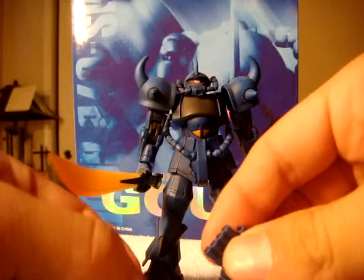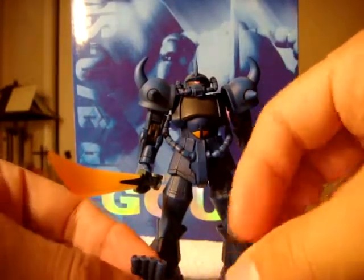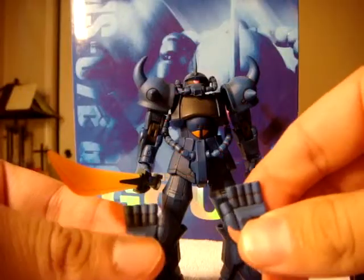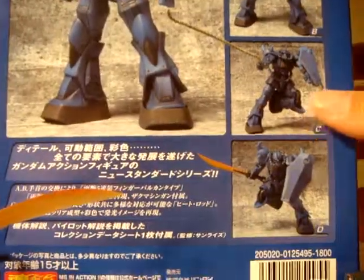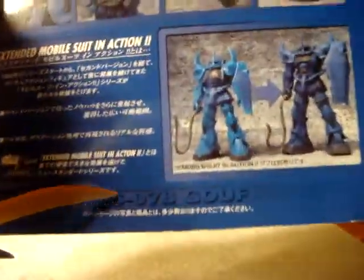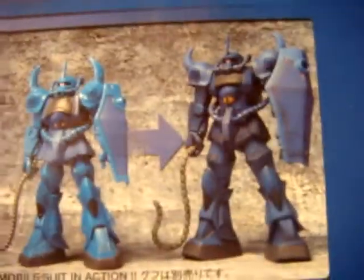He actually has two machine gun hands. As you can see, they can fit on either side. In fact, the box does show this, if you want to take a look. There you go. The back of the box shows a lot of different stuff that it can do. And on the inside it actually shows you a comparison to the old Mobile Suit in Action to the new one.